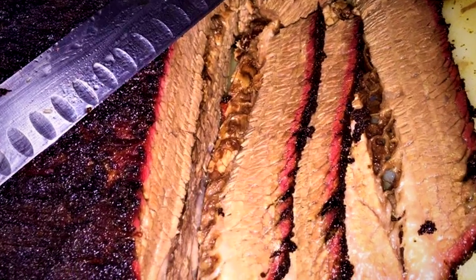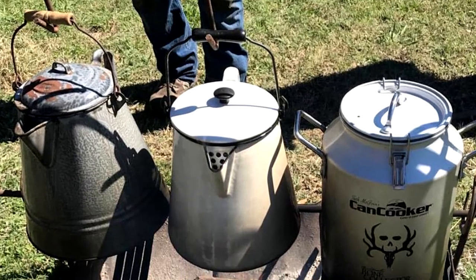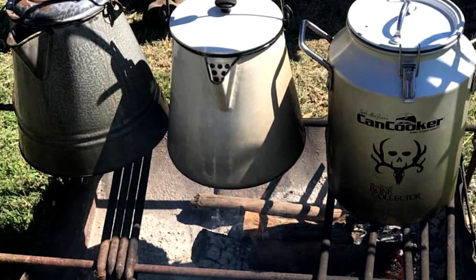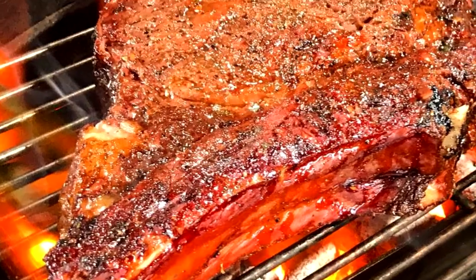I tell you what, on this channel we're going to be cooking all kinds of great Texas Style Barbecue, Tex-Mex food, Dutch oven cooking. We're going to be showing you some chef techniques — all kinds of different things to help you improve your game in the backyard, in the kitchen, so that you are the talk of your cul-de-sac. So thanks for stopping by.